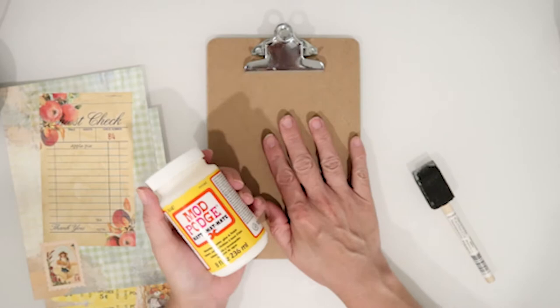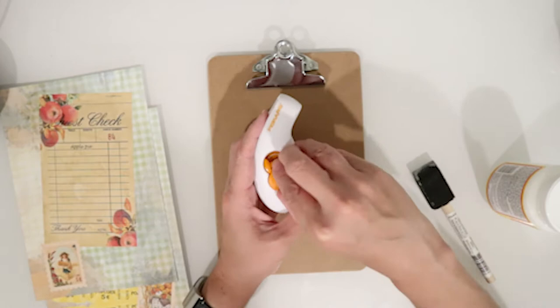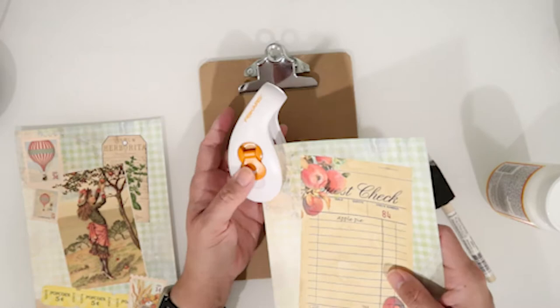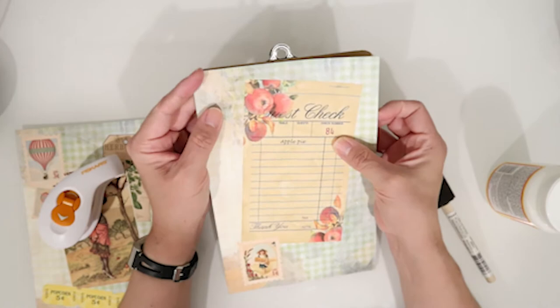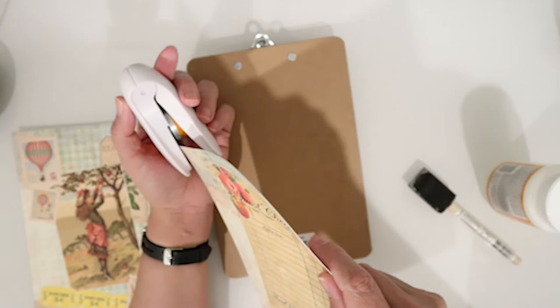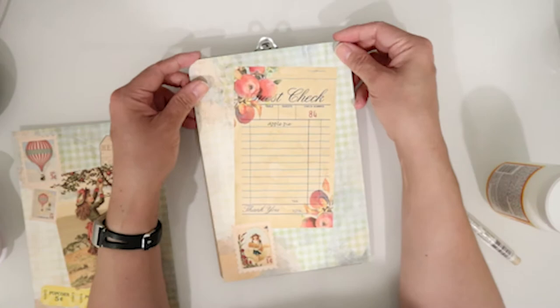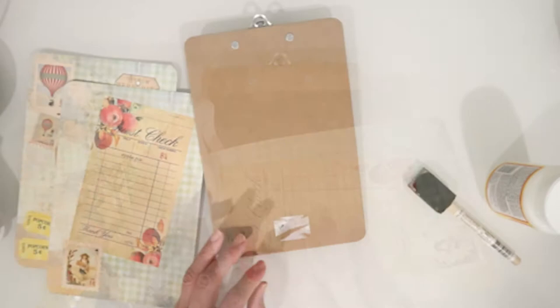Here I have some Mod Podge — this is the Matte Matte Mate — and this is going to go over the whole entire clipboard. The first thing I want to do is use my corner rounder. It has a smaller one and a larger one. I'm not sure which one to use, but we'll start with the smaller one and test it out. That looks pretty good but it needs to be trimmed a little more. Let's use the larger one and see how well that works. Once we get the corners rounded, I want to make sure it sits perfectly — and that looks perfect. So let's get these corners rounded and then start creating.